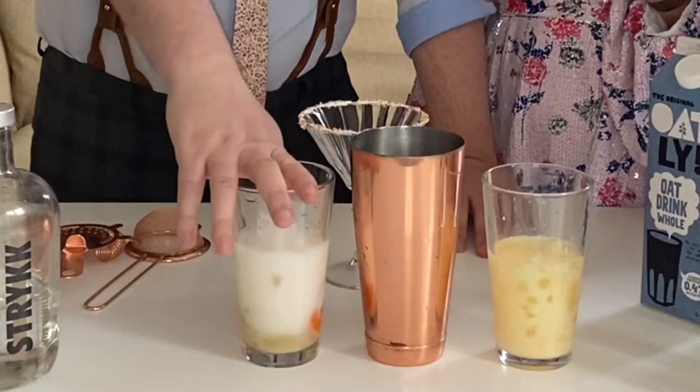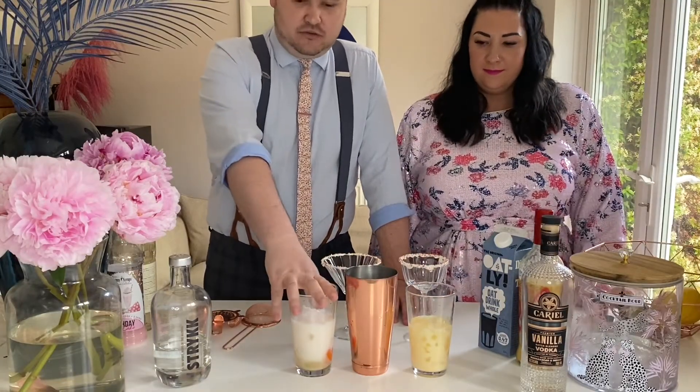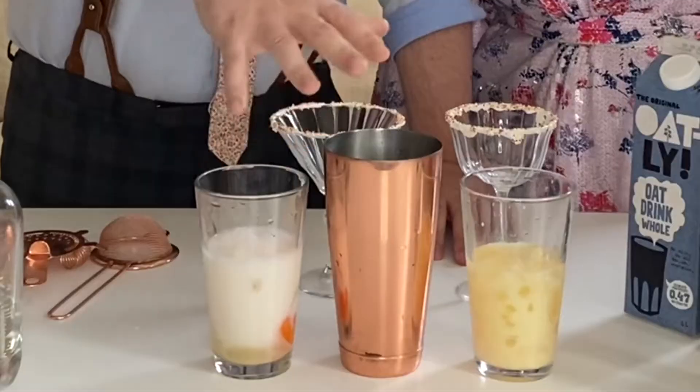Fill your cocktail shaker full of ice and shake very vigorously — especially in the case of the non-alcoholic version because you've got the egg in there.